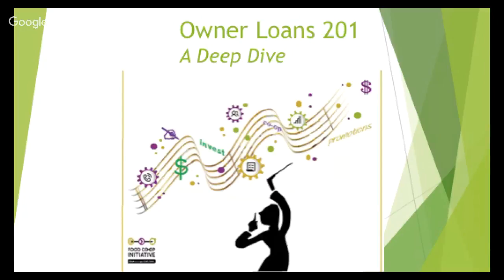Hello, and thank you for joining us for this Food Co-op Initiative webinar, Owner Loans 201, a deep dive. This will be our second dive on this topic — the nitty-gritty details of how to run your owner loan campaign.